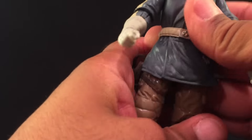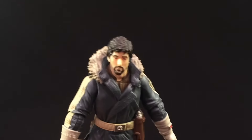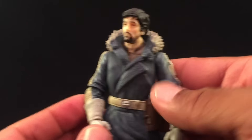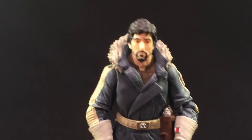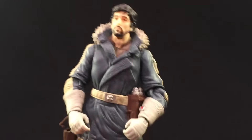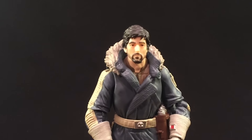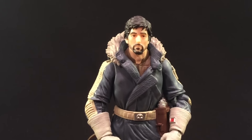Articulation is basic for the Black Series figures, but I definitely like this one. Who do you think will be the peg warmer in this wave? We all know everybody wants these figures, but once they're out there, who's going to be left hanging on those pegs? I want to say it won't be him, but you never know. Only a few more weeks until these drop.